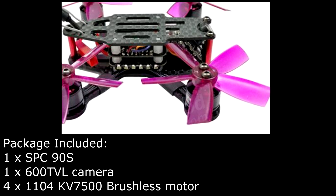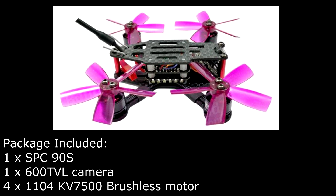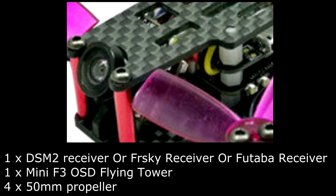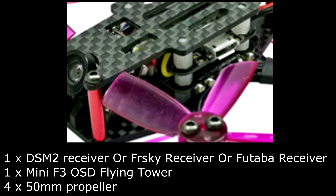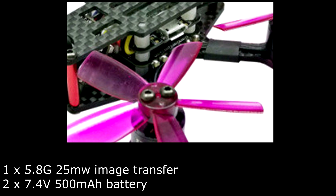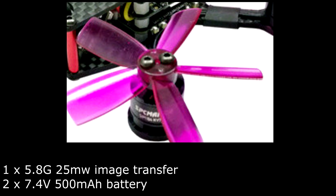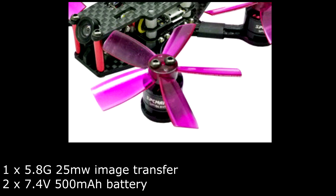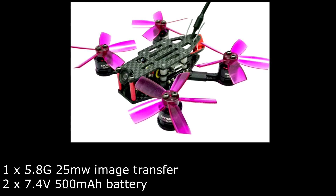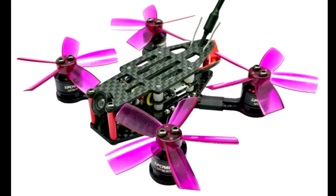Package included: 1 SPC90S drone, 1 600TVL camera, 1104 motor 7500KV brushless motor, 1 DSM2 or FrSky or Futaba receiver, 1 Mini F3 OSD flight tower, 450mm propeller, 1 video transmitter 5.8GHz 25mW, 2 batteries 7.4V 500mAh capacity. Open the details box for more information on the drone and where to buy.